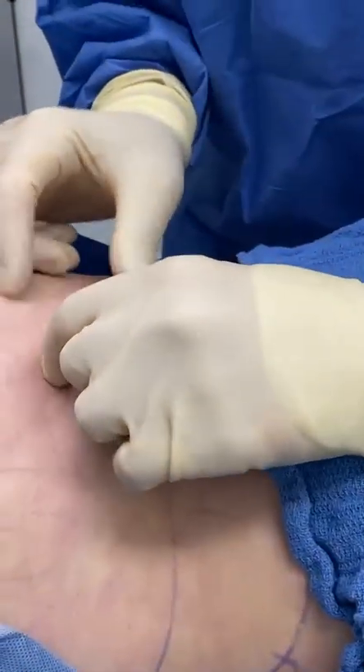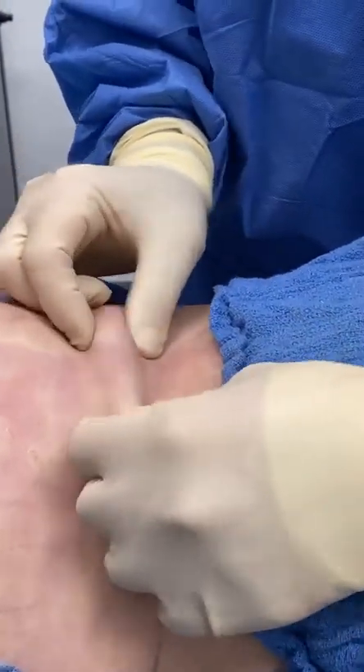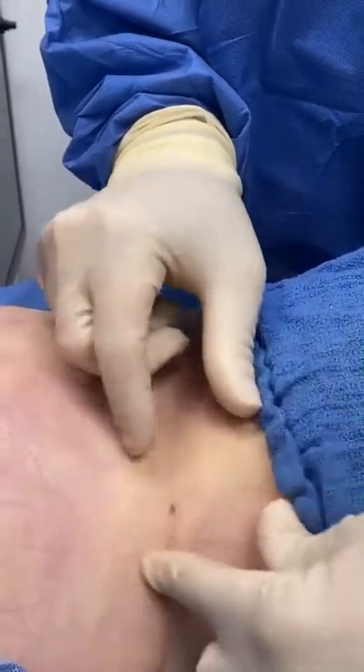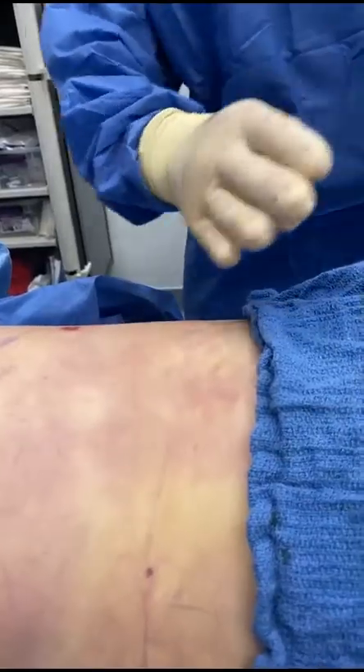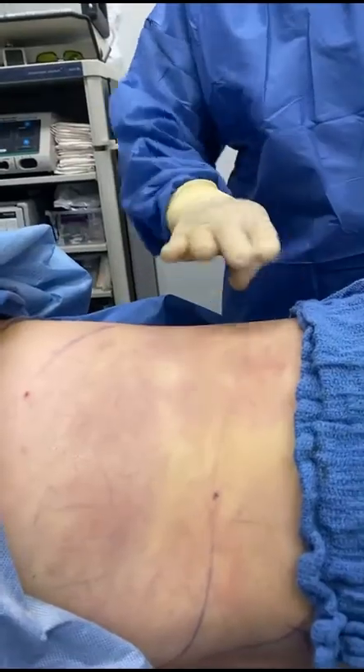Now we're done. This is what I was trying to show you — no excess fat here at the Cosmetic Surgery Center of Posterito. This is just incredible — anywhere you go, no excess. And look at the nice waist that we now have. This area is now going this way instead of going down.